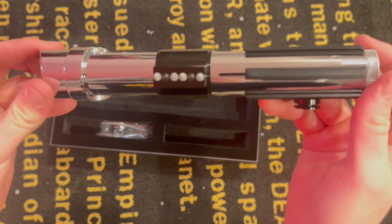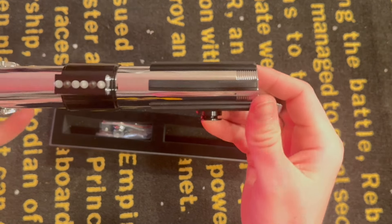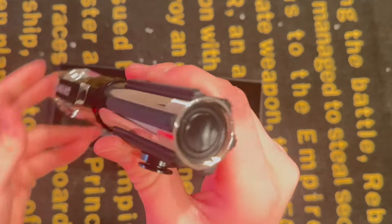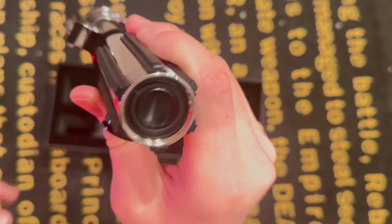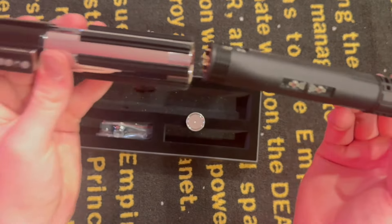When you first get it, you're going to want to unscrew the back pommel. As you can see, the chassis is up in there. Sometimes it gets a little bit tight so you're going to have to yank it out, but mine just slipped out this time.